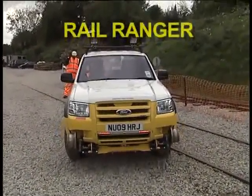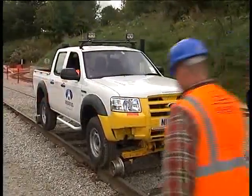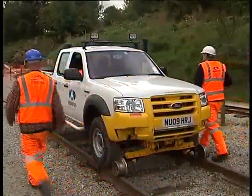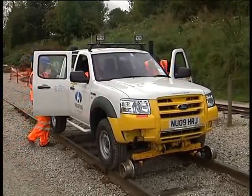The Rail Ranger is a four-wheel drive light utility vehicle, especially useful for patrolling longer distances. Provided with comfortable seating, it's available in either single or double cab format.